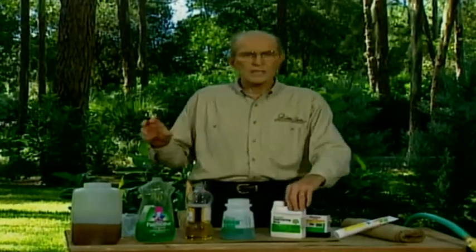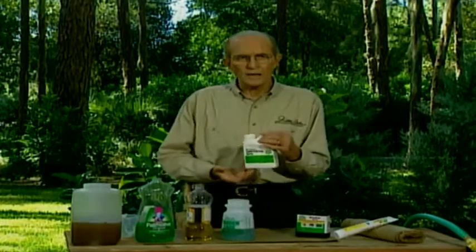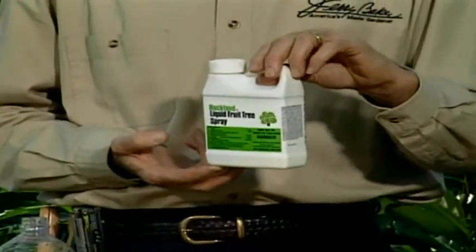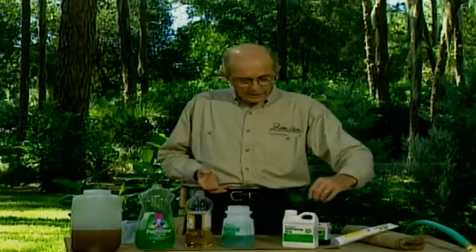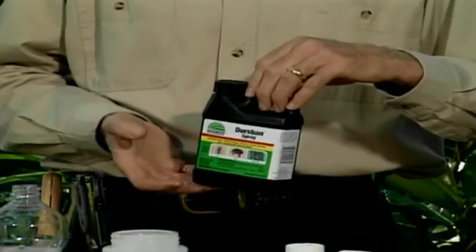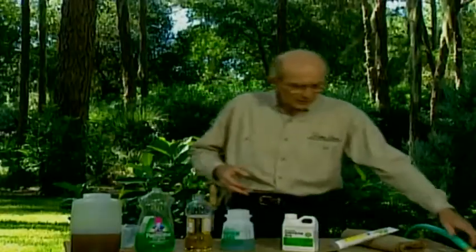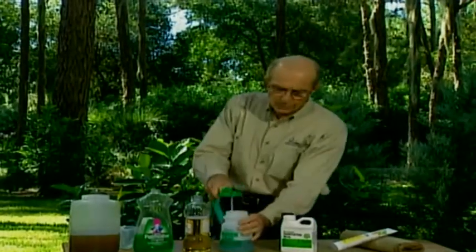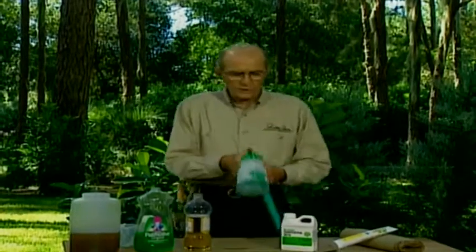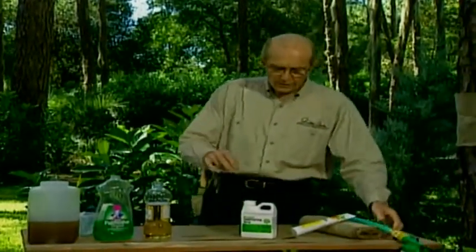For flying insects, use a fruit tree spray at half the recommended rate. Fruit tree spray contains malathion, methoxychlor, captan, and Sevin — three basic insect controls plus a fungicide. For crawling insects, use Diazinon or Dursban at 50% of the recommended rate in the same solution. For soil insects, begin at the soil and cover all the way around and about halfway up the trunk; for fruit tree spray, go from the top down and then the bottom up.